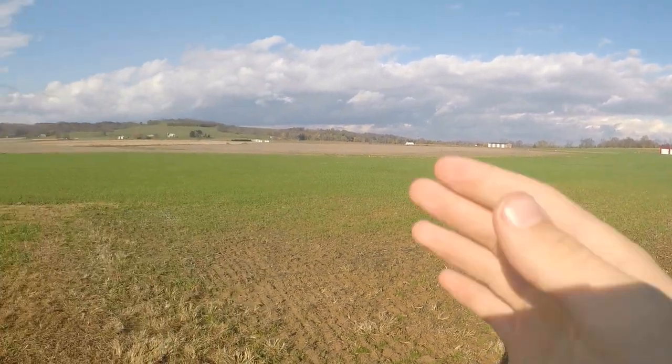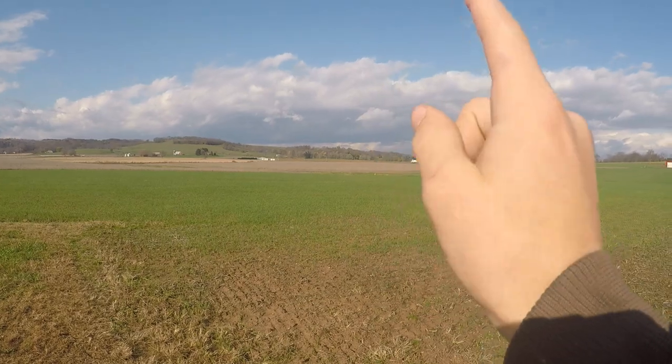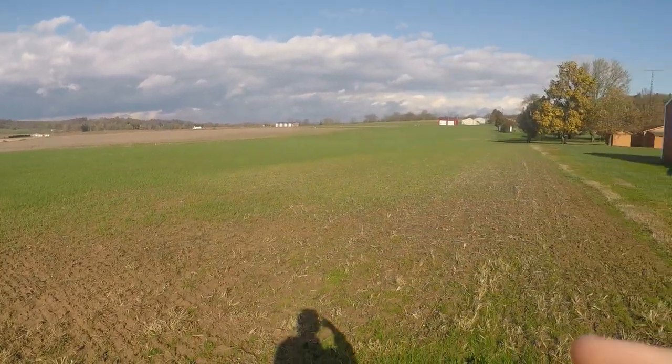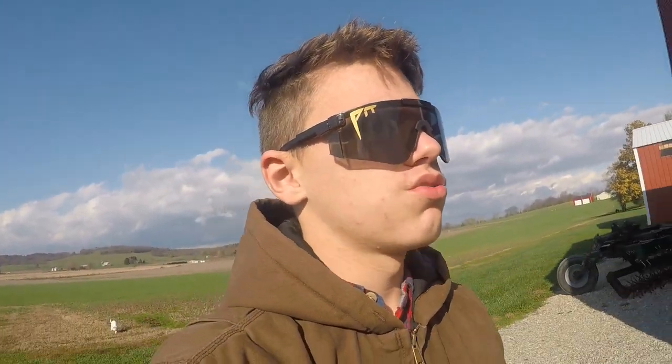Our neighbors do crop rotation over there — that's their soybean field right there, and this spring it'll be planted into corn, and so on: corn, soybeans, corn, soybeans. That's the main conservation method we have a lot of here on our farm — mainly crop rotation and cover crops. I'm going over to our soybean field now to go into more depth on the crop rotation.